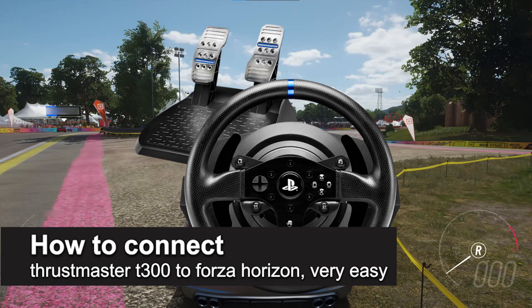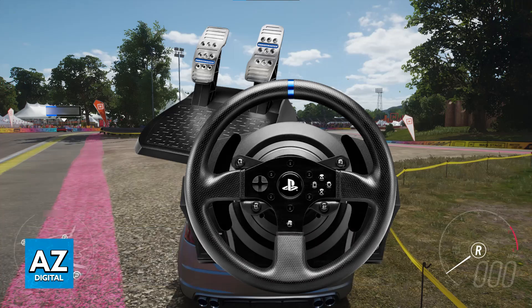In this video, I'm going to teach you how to connect Thrustmaster T300 to Forza Horizon. It's a very easy process, so make sure to follow along. I'm going to give you easy-to-follow instructions on how to properly use your Thrustmaster T300 to play Forza Horizon on your PC or, alternatively, an Xbox console.